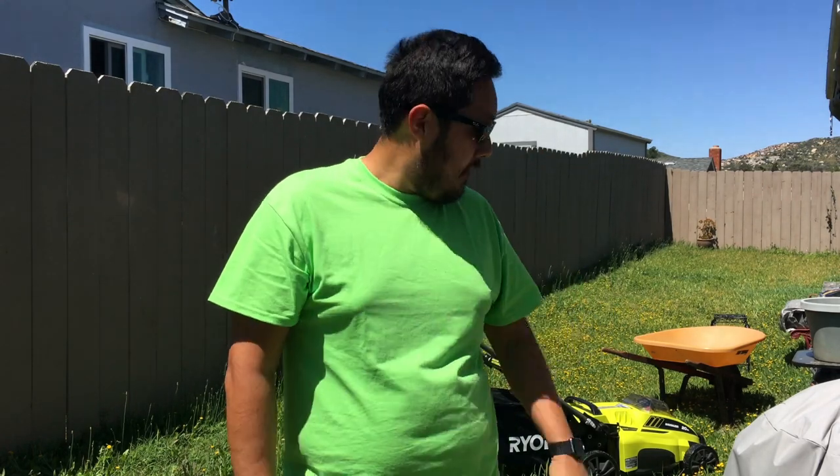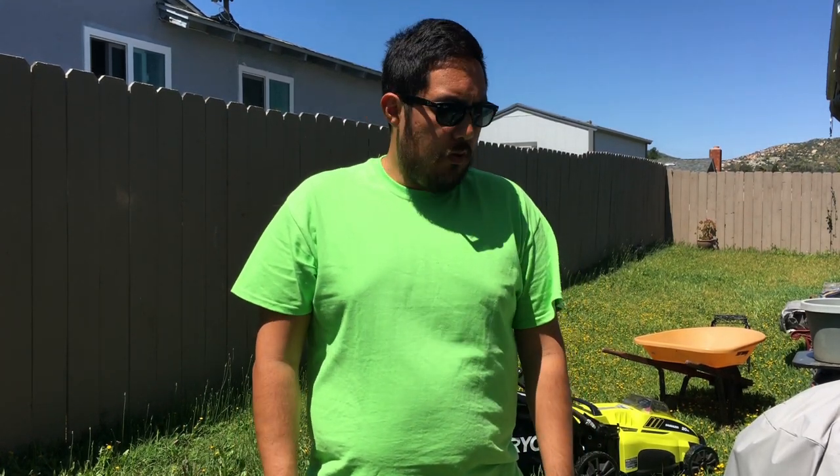Hey guys, thanks for checking out my new video. Today we get to put the 40 volt mower to the test in my super long grass yard. I showed in my previous video the grass is pretty high — it's at least maybe five or six inches tall in some parts — so it's definitely going to have a good run today and maybe struggle. We'll see if the 40 volt power will be able to get through the really tall grass. Luckily it's not too wet and it's pretty warm out right now.